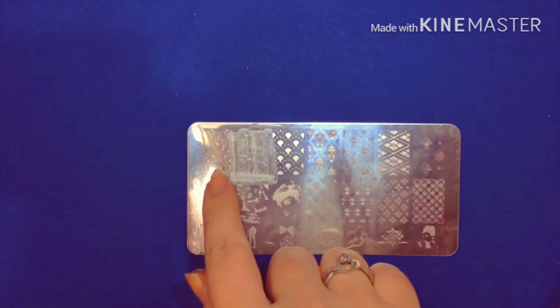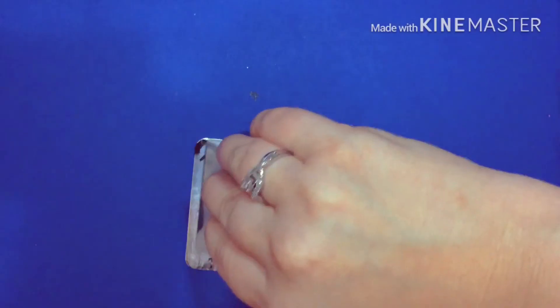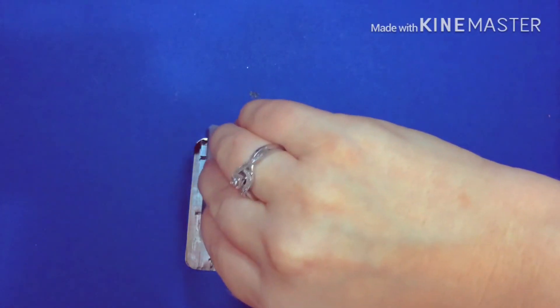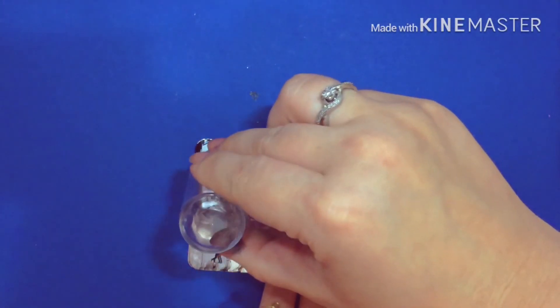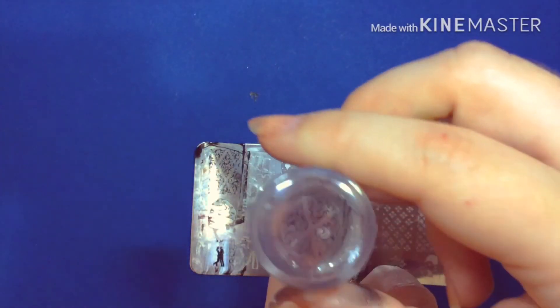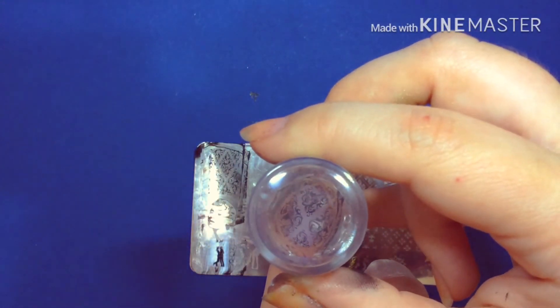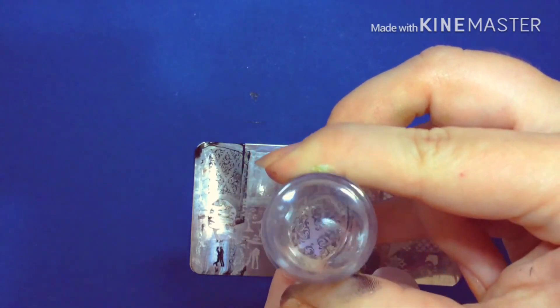Okay, on to my favorite design. With this design it's so thin and detailed that it would never work with the regular nail polish because it would dry too quickly. So I'm hoping this turns out better than that. Now I just need to position it onto my nail — and there we go.